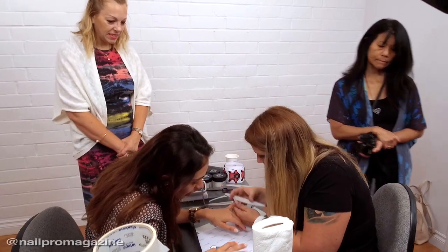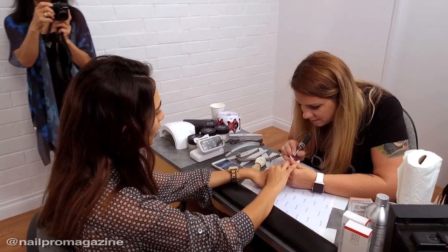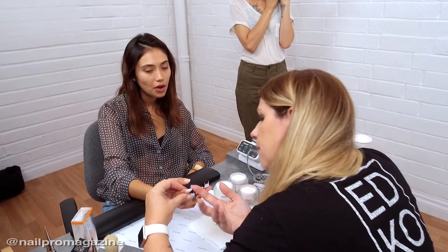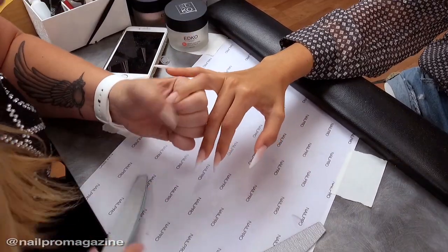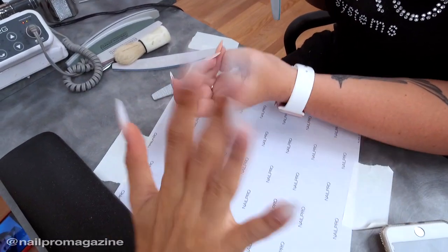When I'm doing a nail, I have to talk with the client first about what kind of shape she wants — if she wants square, almond shape, pointed, stiletto. You always have to sculpt the nail in the shape the client wants, because if you just make a square and then try to shape it to almond, it's not nice. You have to create the nail exactly in the shape you want to make for the client.